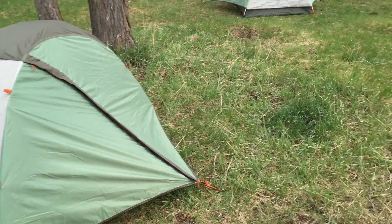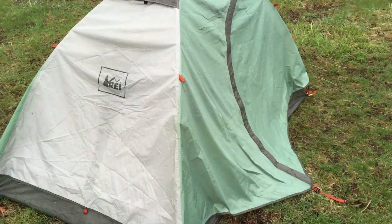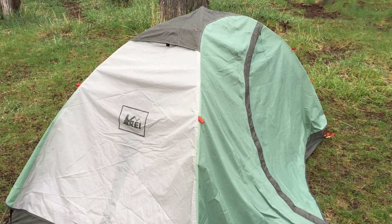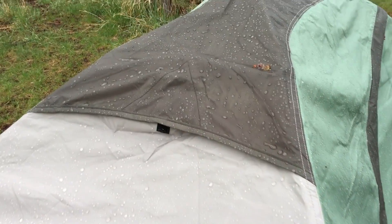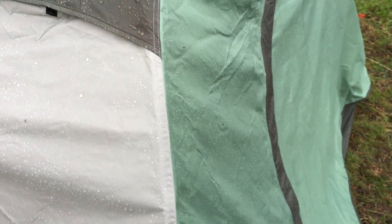We'll start tomorrow and go from there. So just a recap: I stayed in my REI Passage 2 tent last night and it rained pretty good. You can see all of the water droplets and everything there — stayed perfectly dry.